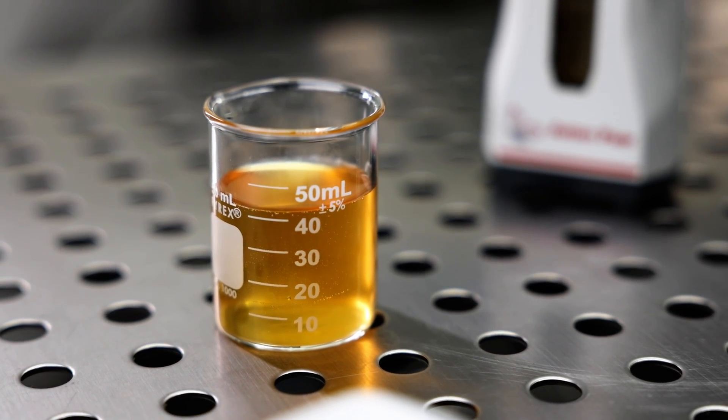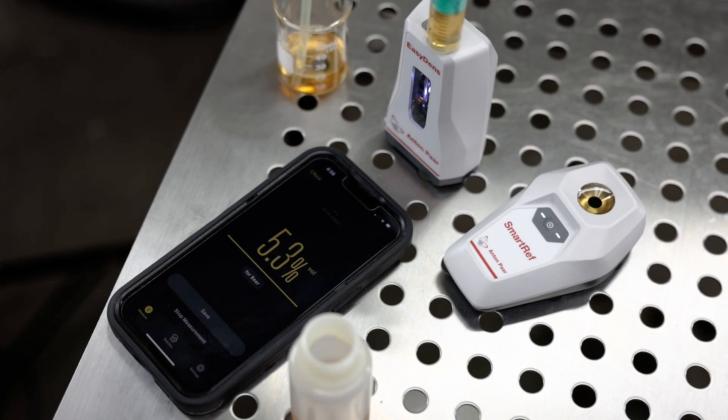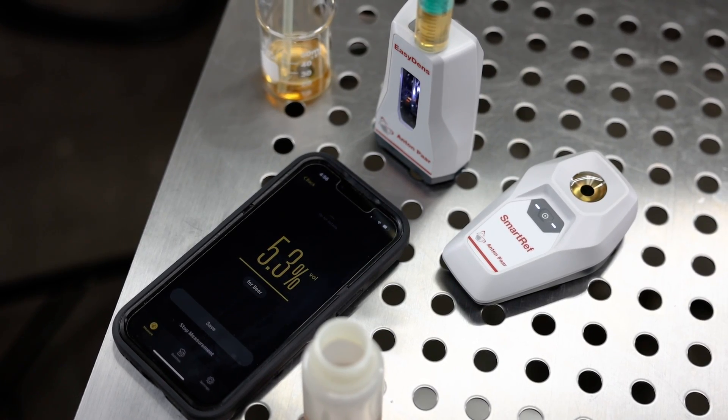Since wort is not just a composition of sucrose and water, adjustments such as wort and alcohol correction are applied within the Brewmeister app to measure beer parameters with extreme precision.